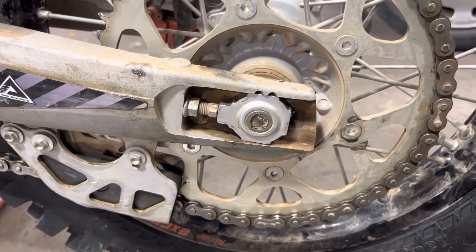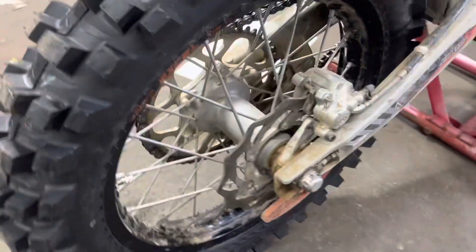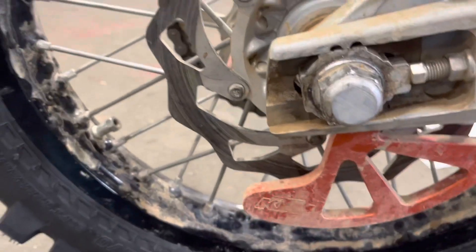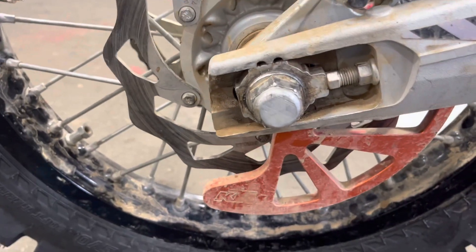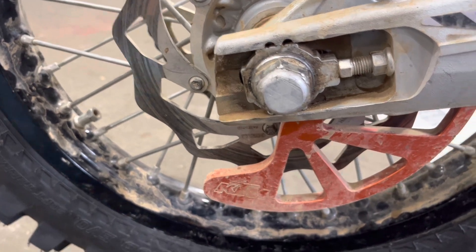If the alignment is far enough off, it'll really throw off the balance of the bike and cause it to pull one way or the other. Moving around to the other side — there's the axle, I guess they call it the collar nut, which needs to be torqued to 80 newton meters. And here's the adjuster.